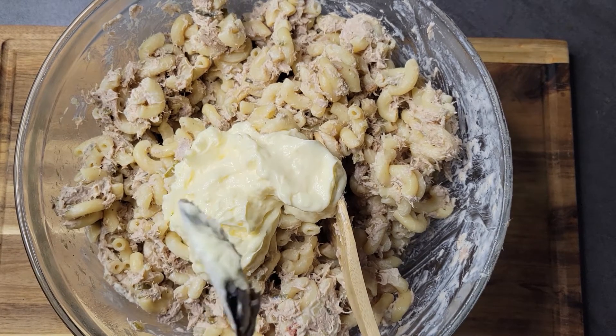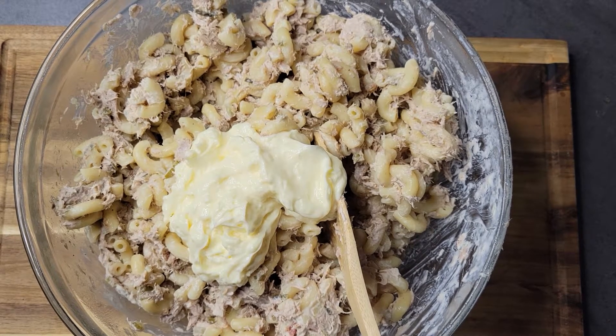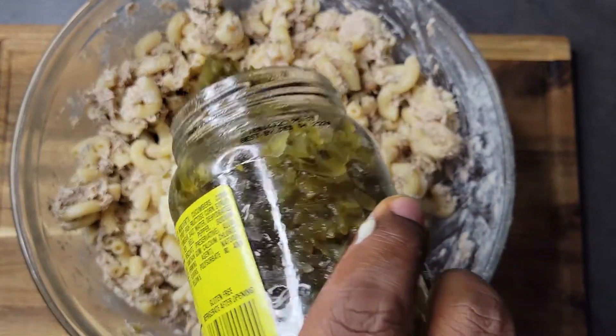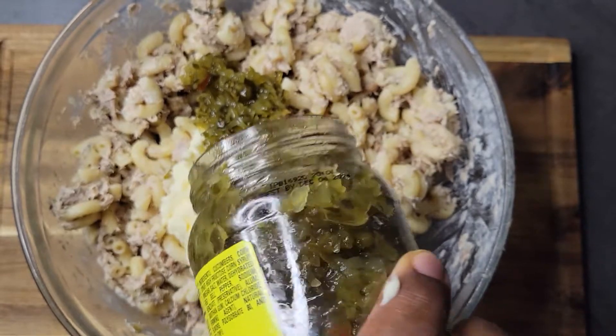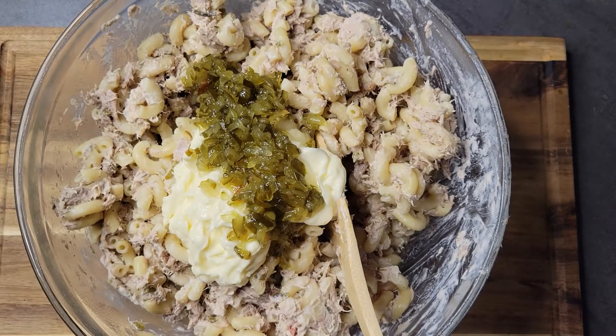I don't have exact measurements for how much mayo and relish to use — you kind of just have to use your own judgment based on your preference. I'm going to add some more relish to this, and after I add the relish, I'll come in and add my boiled eggs.